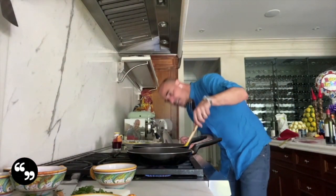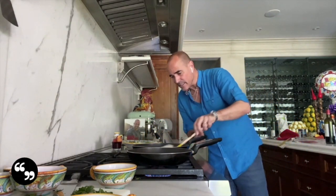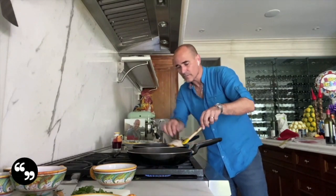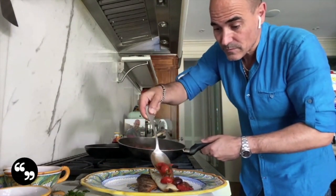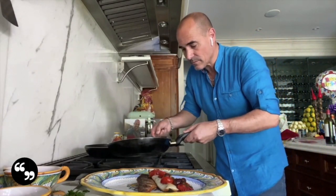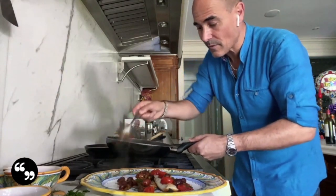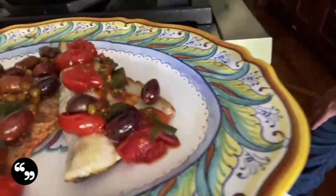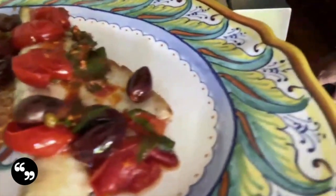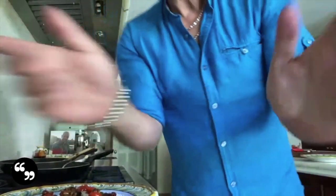I'm just checking on the branzino — it's really looking good. I just flipped it for a second, even though I said I wasn't going to. This is done and I'm turning it off. It looks really nice. The sauce looks beautiful from here, it smells wonderful — that is gorgeous. The skin can be left on or removed, and that's it, really simple.